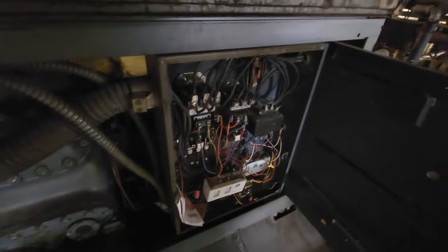Down here is the motor protector. Let's see if we got equal amperage in this motor, if it'll reset.